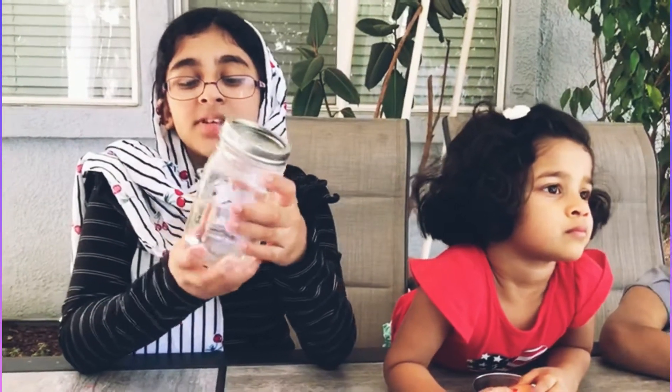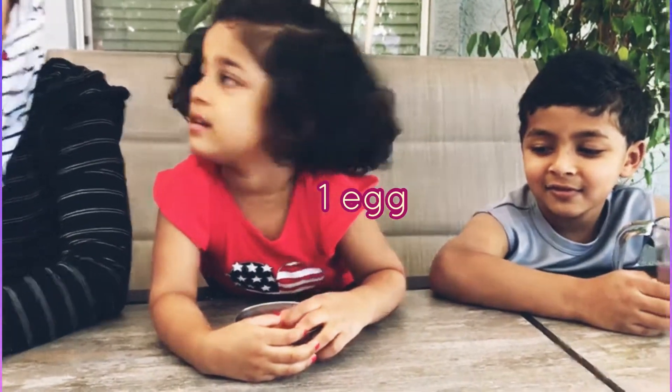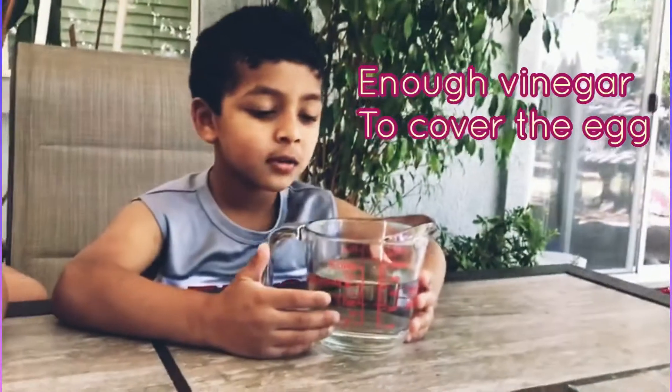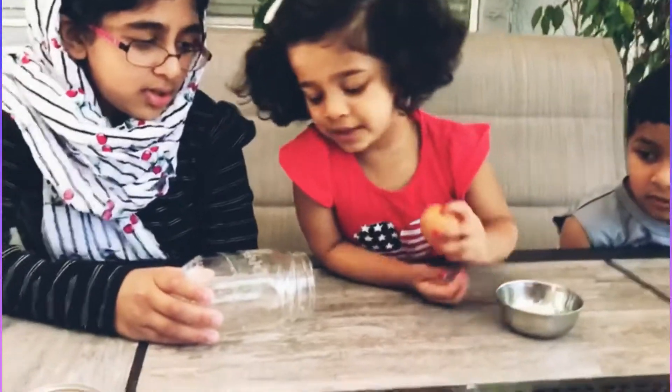The items to do this experiment are one mason jar with a lid, one egg, and vinegar to cover the eggs. First you will need to open your jar and put the egg in. This is how you put the egg in.